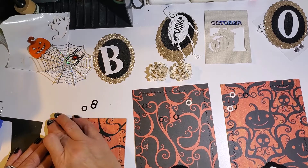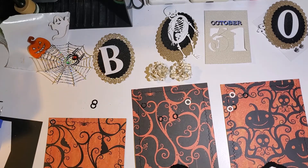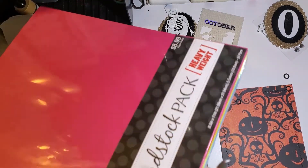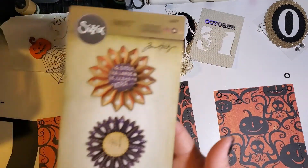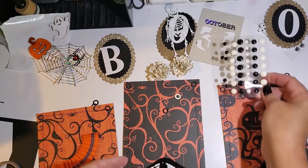Once I have all these glued down in place, I'll be using a piece of orange cardstock — some heavyweight cardstock that I purchased at Hobby Lobby. I'll use this with a Tim Holtz Thinlitz rosette die. I'll cut that out and put that to the side. You'll see that along the bottom on the left.